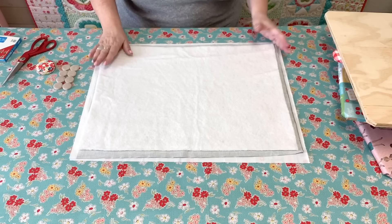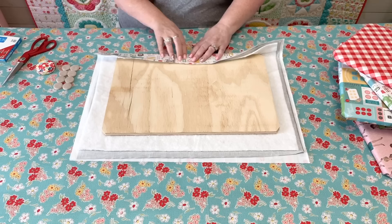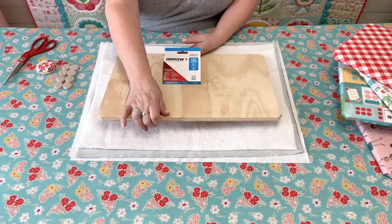Last comes the batting. I use the same kind of batting that I use when I make my quilts — it's a thin batting, this one is an 80/20 blend by Hobbs. You can use whatever you want, but I like to use thin batting. I prefer a harder surface when I iron because if the surface is too soft it will distort my blocks when I'm pressing them.